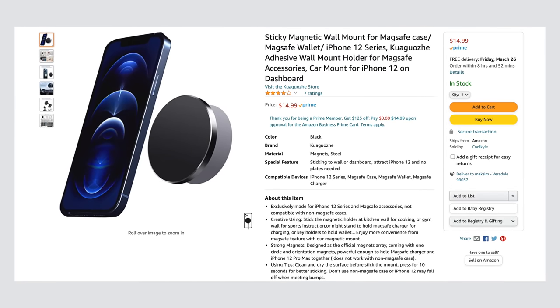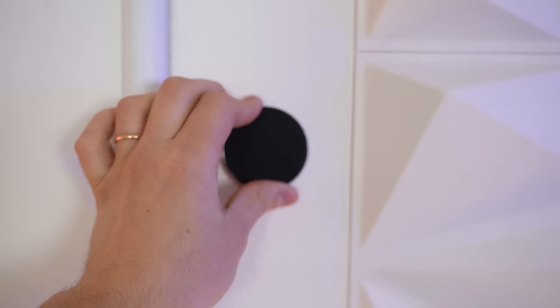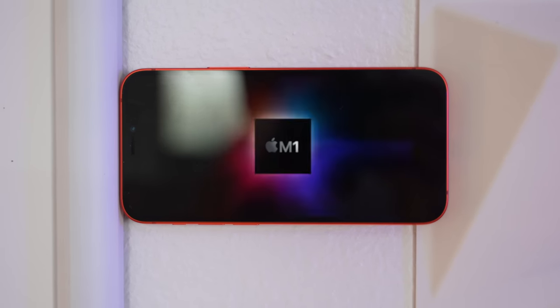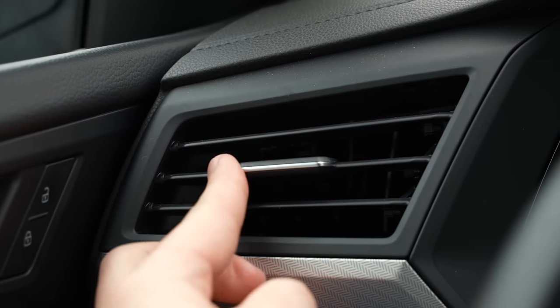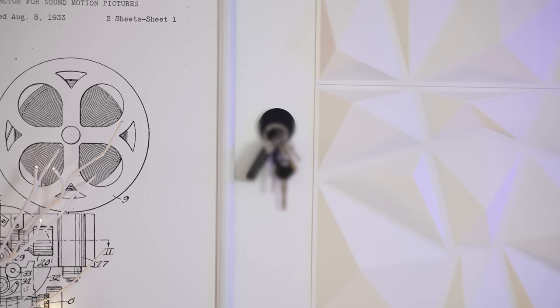Now let's move on to something I'm really excited about: this MagSafe wall mount for $15. You basically just take the magnetic pad anywhere you want and you're set. It also comes with a magnetic ring to use with non-iPhone 12s. There are so many places you can put this for convenience. My favorite is in the kitchen, because then you can just have it on the wall, have a recipe open, and you don't have to lift it up or bend down to look at it. You can also stick this up in the bathroom to hold your phone when brushing your teeth or showering, and you can use this mount to magnetically hold your keys if you like. It's extremely versatile.